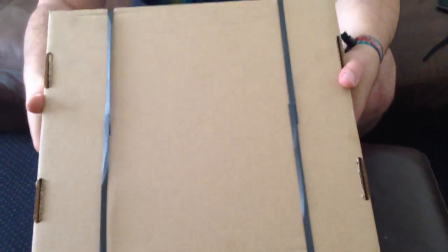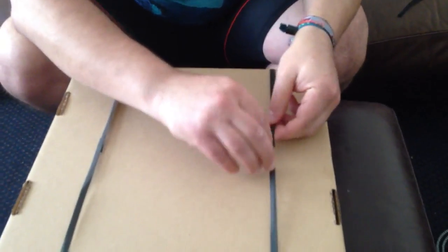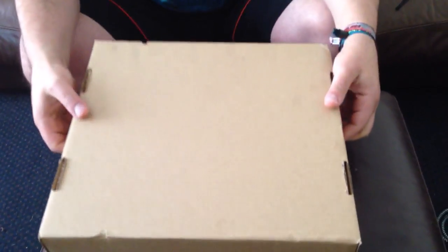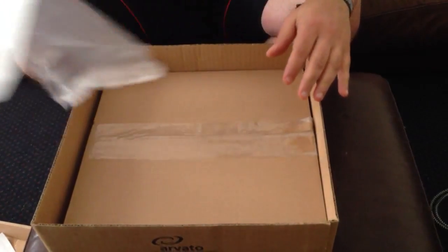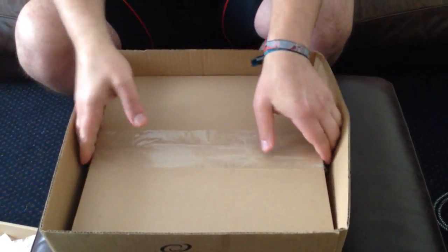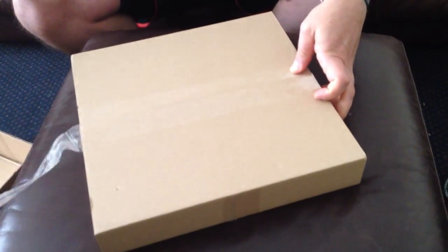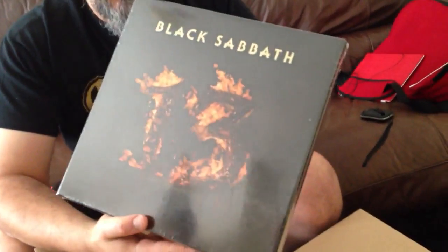Unboxing the Black Sabbath new one. That's the Deluxe Box with Hullabaloo.